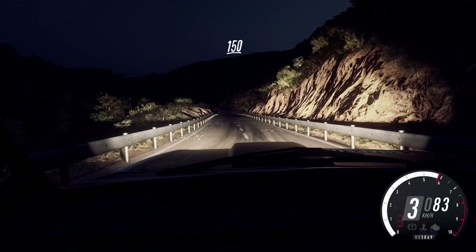4 left long, opens, into 5 right, 100. Narrow, 4 right, into short 6 left, 40.